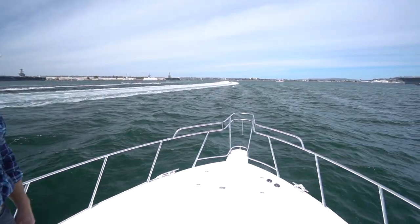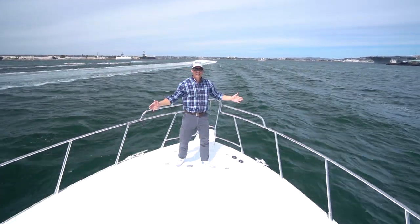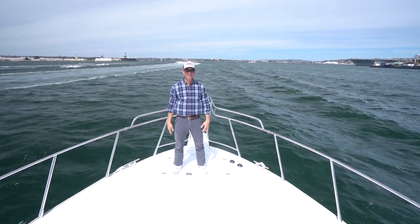This is perfect for the Seakeeper right here. You can see all the waves we're going in. If we didn't have the Seakeeper on right now, I probably wouldn't be standing here straight up without anything to hold onto.